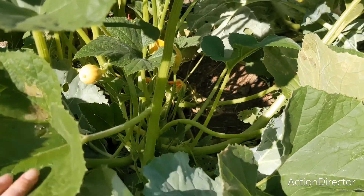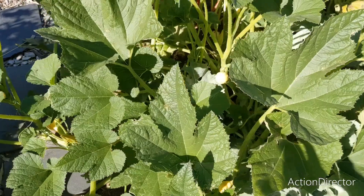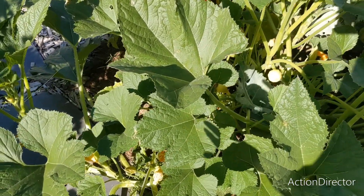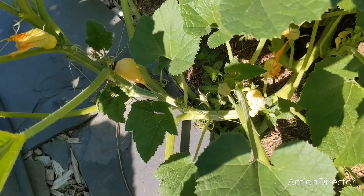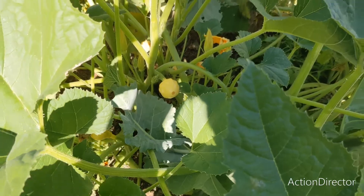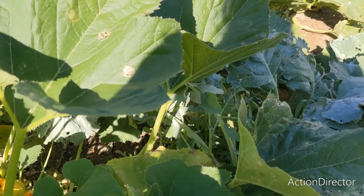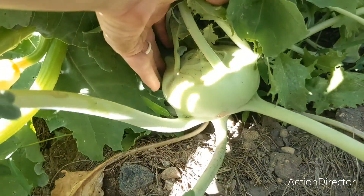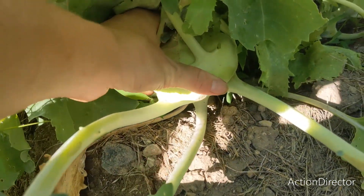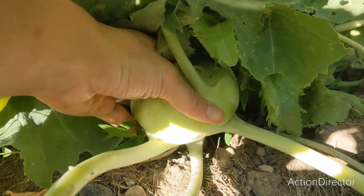One more thing I want to quickly harvest are two of my kohlrabi plants. Under this squash plant are kohlrabi. Side note about this squash — it says it's a compact variety, but it is not. It is probably about four feet long right now and still growing, which is not a problem at all. I just will not be planting this squash in this area again. This kohlrabi looks about perfect size. You don't want it to get too big, otherwise it gets woody. So we're going to pull this up.